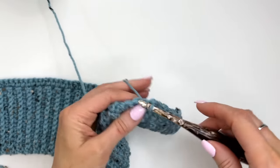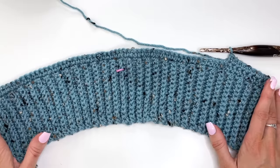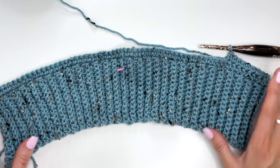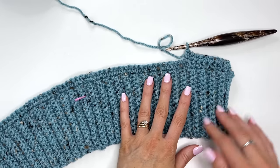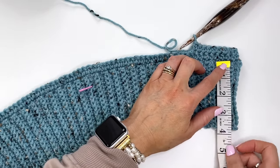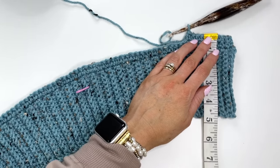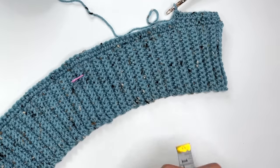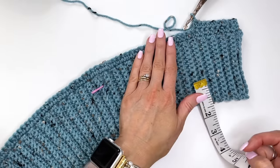This is where you can make alterations depending on how you'd like your cardigan to fit. I'm showing the crop version but you could make it hip length or the long version from the PDF. Just work in rows until your desired length is reached. The band is about four inches, so we need to work until we have about 10 inches total including the band — that's an additional six inches crocheted.